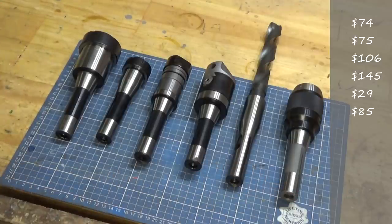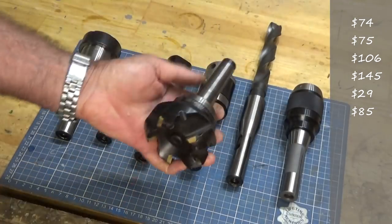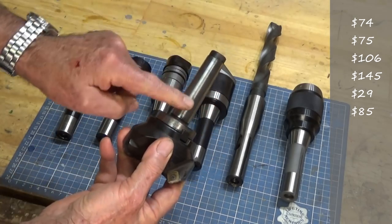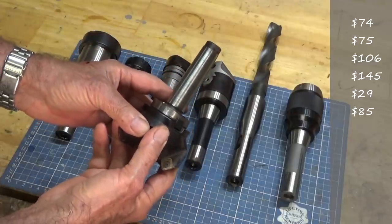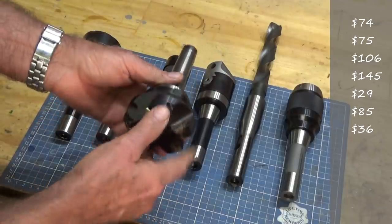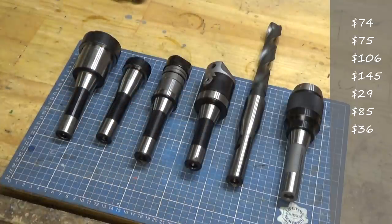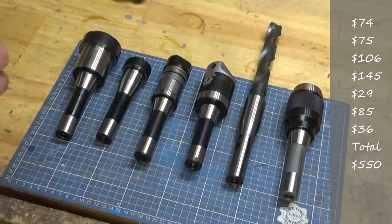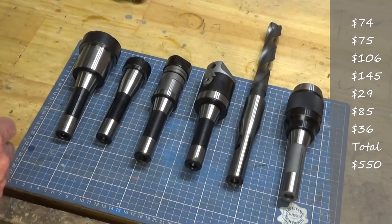The item that hasn't yet turned up is an arbor for a shell mill — I've got two different heads that attach to that arbor, but I have the Morse Taper 3 version. The R8 one still to come was $36, coming from China, and I've been waiting forever to get that one. That's the tooling I've got, and no doubt I'll pick up some more along the way, but that's enough to get me going with nearly all the tooling I already have.